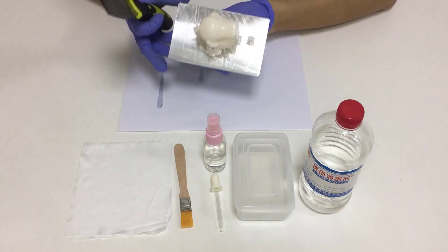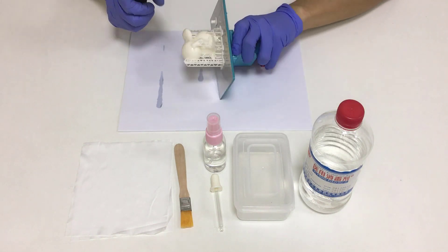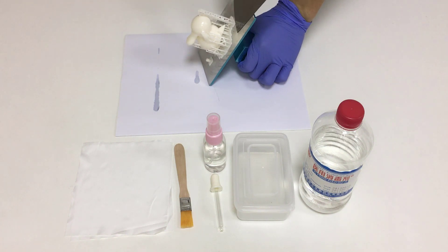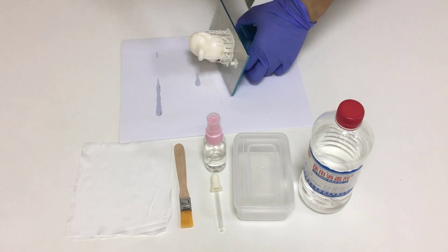It's better to avoid contacting uncured resin with skin, so please wear nitrile gloves. As you can see, there is also a small cylinder beside the object. That's because we hollowed the object out and added escape holes. We need to use the cylinder to block off the object's openings.